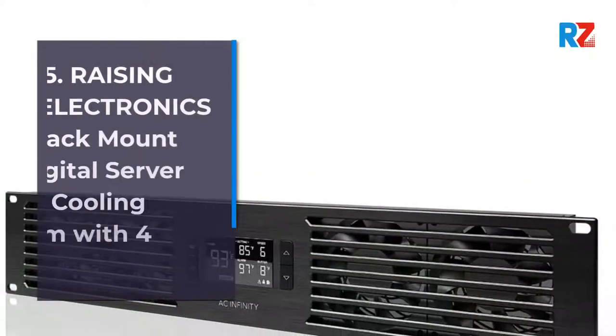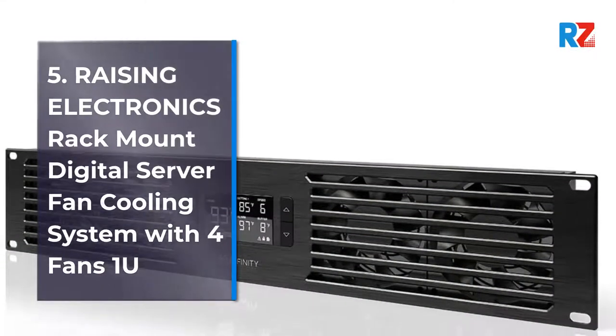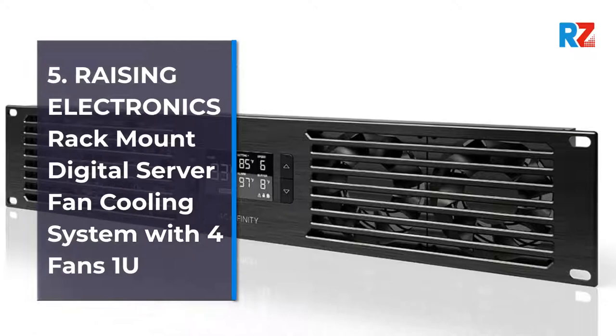5. Raising Electronics Rack Mount Digital Server Fan Cooling System with 4 Fans 1U.